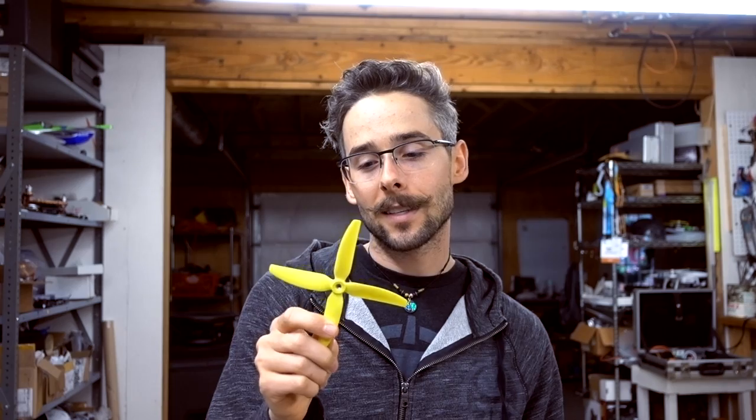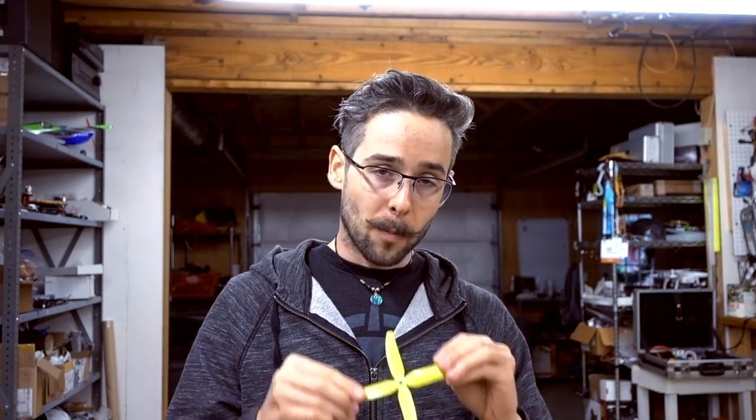Now the v1s quad-blade in glass nylon - the 5040 by 4 - is one of my favorite props to come out in the last year. It's heavier at about 5 grams, significantly heavier than the 3.5 gram tri-blade, but it does a lot of things I really like. It has a very quick response and a really planted, in-the-corners feel because it's so stiff. I do have to add a little more D into the tune since it's heavier and you have to anticipate the stop a little more.